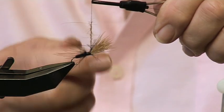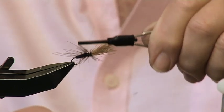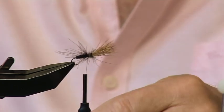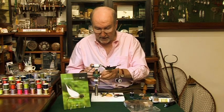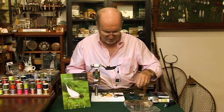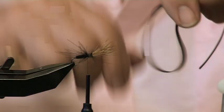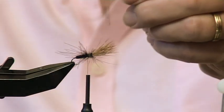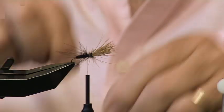There it is — lovely. And we just wind it on and wind it back towards the body like that. Then it's time to put on the rubber legs. The rubber legs come in a great piece like that, and you take off what you need, which are two little pieces for the legs.